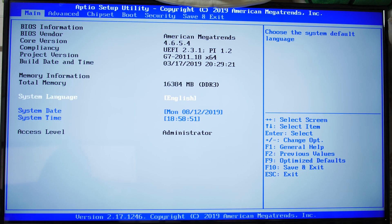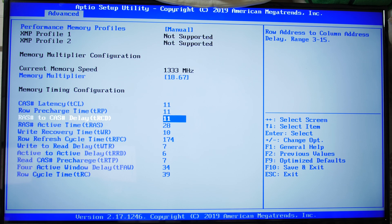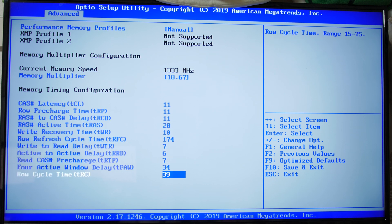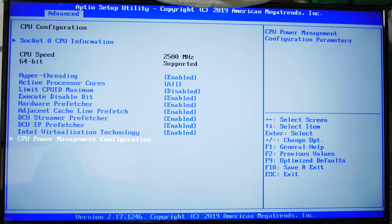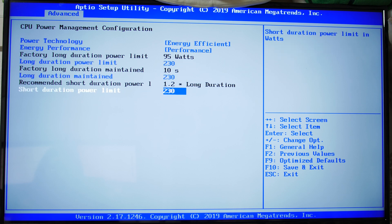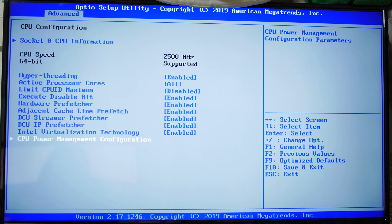The BIOS is pretty bare-bones — this is kind of what you get with these Chinese boards. You'll want to go to Advanced Performance Tuning and set your memory speeds. There's no voltage control, and you only have access to basic timings. Under CPU Configuration and Power Management, you can actually set the turbo boost power limits, which ensures your turbo lasts longer and your CPU stays at a higher clock speed.